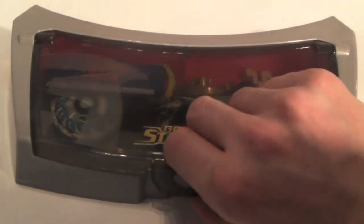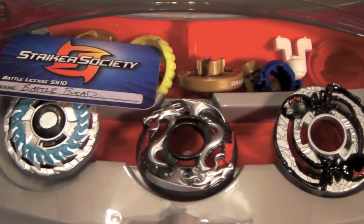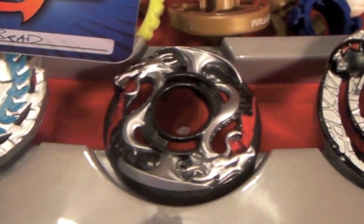You can get a head start on customizing by picking up the customized case. It gives you lots of parts and storage for even more. It also includes the exclusive striker, Dragonfire 2.